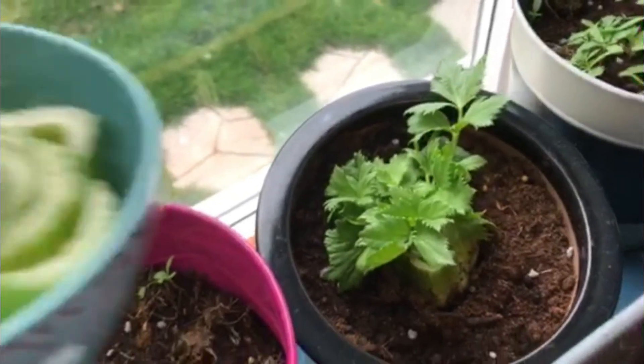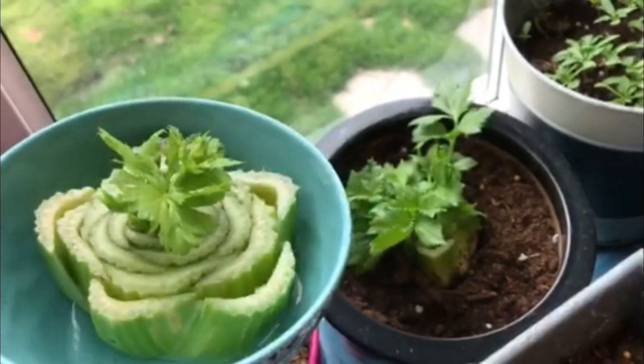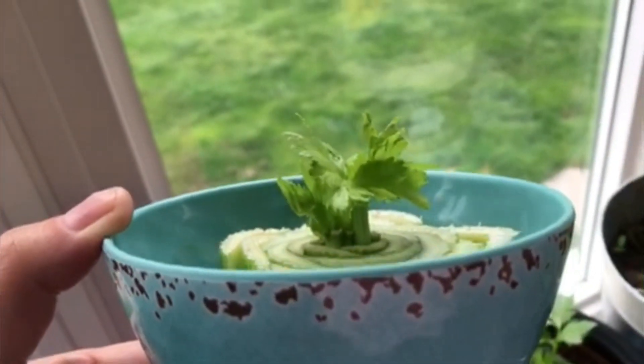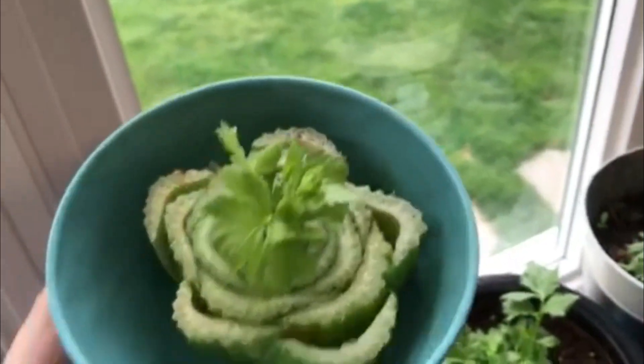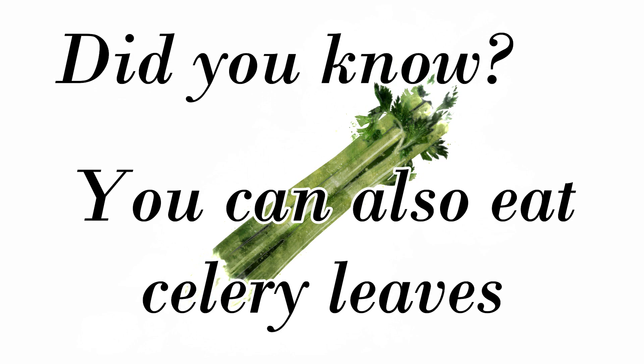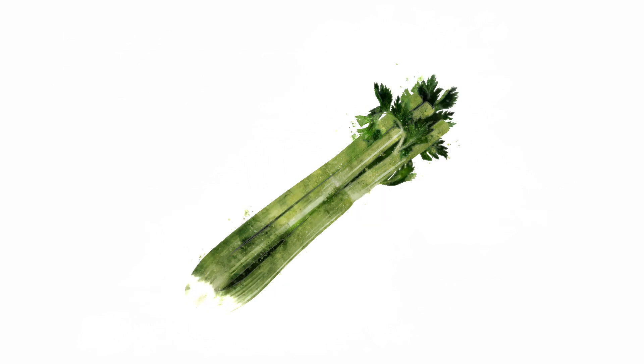I've just started another one, and it's so quick — just within a couple of days because it's been very sunny, that's about less than a week. You can also eat the celery leaves. Thanks for watching, and I hope you grow your own celery from celery!